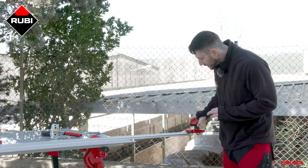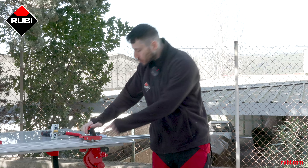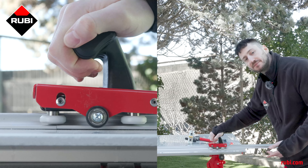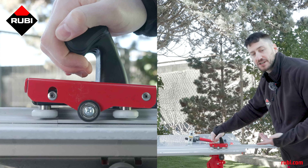The scoring card comes equipped with a small spring inside that allows you to leave the cart resting on the guides and the tile without running the risk of accidentally scratching the tile, because the actual scoring wheel only makes contact with the tile when you press down. Another benefit of this spring system is that it allows you to regulate the pressure when you're scoring according to the material that you're cutting.